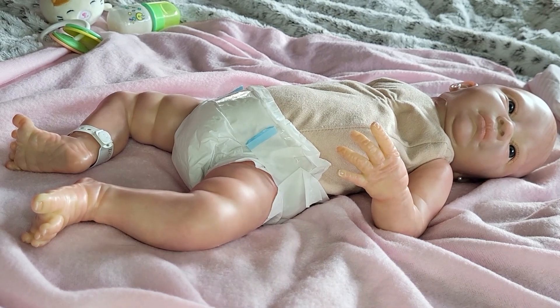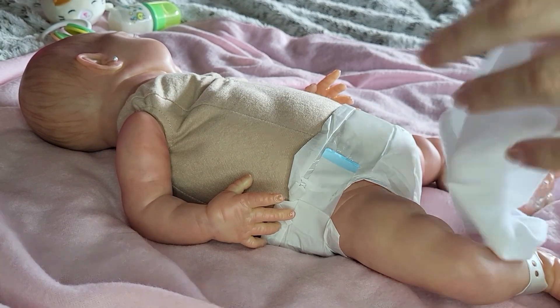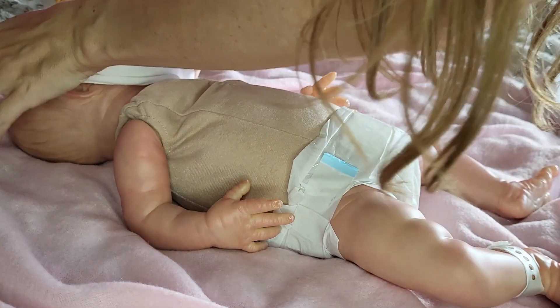So let's put this little onesie on you, Bliss. Love the crunchiness of the diapers. The plastic diapers are my favorites. This goes on your little head first.